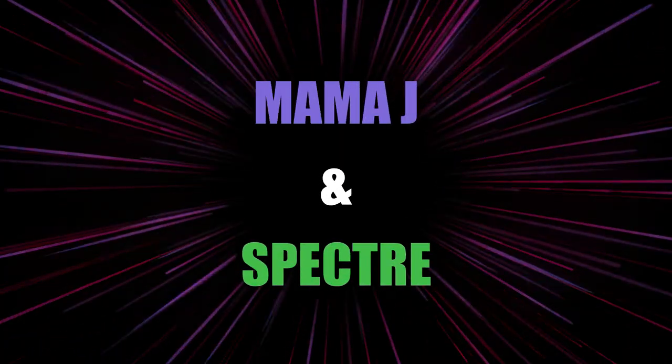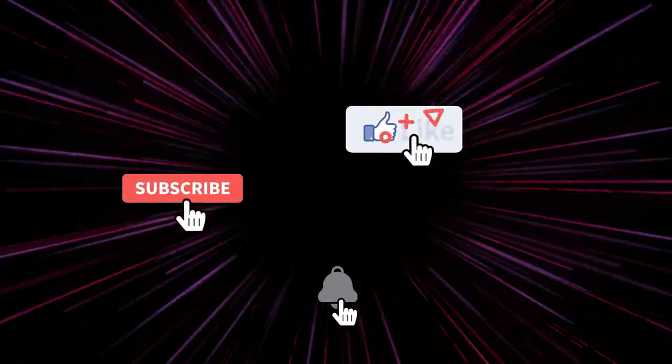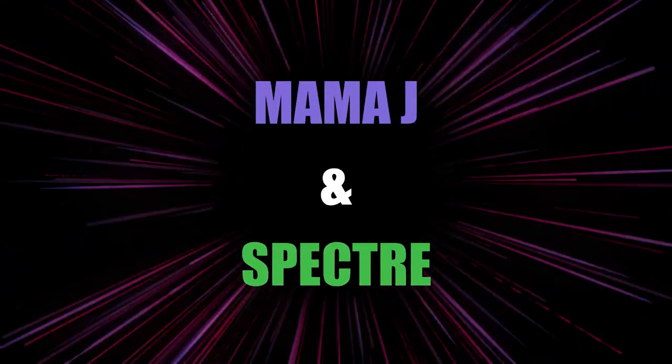Hey everybody, it's Mama J. Inspector. We are here with another BAM box. I thought I canceled it, but I guess there was one more order in there before I got it canceled. The only thing I can say is this is thicker than any other one we've ever received, so we might get something big in there.